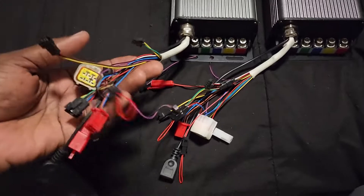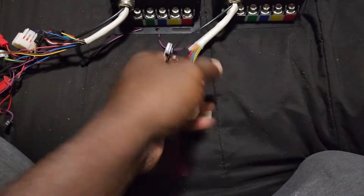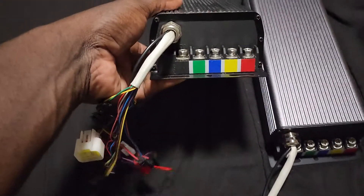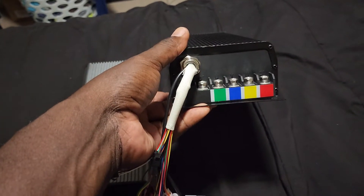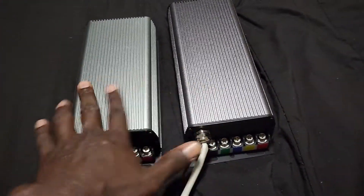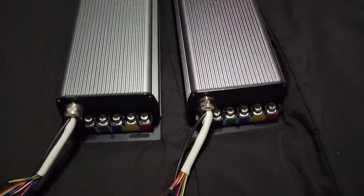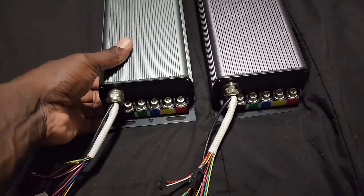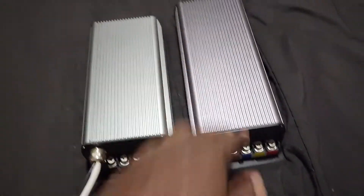They both have the displays and all of them have regen. They both look pretty much identical from the front. This one has a different color — I actually like the color on the 150 better. But appearance-wise they look identical; the 200 is just a little bit longer.